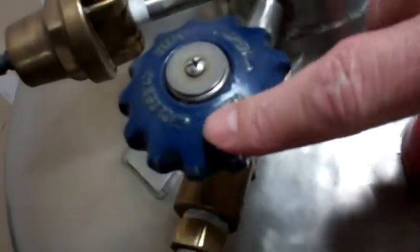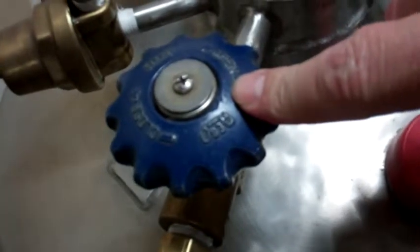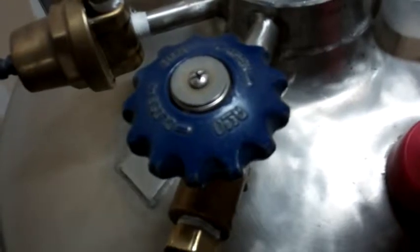The valve is labeled open and closed. Open it all the way and then turn it back one turn so that it doesn't get frozen open.